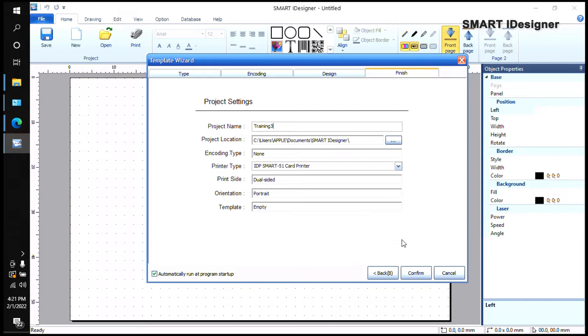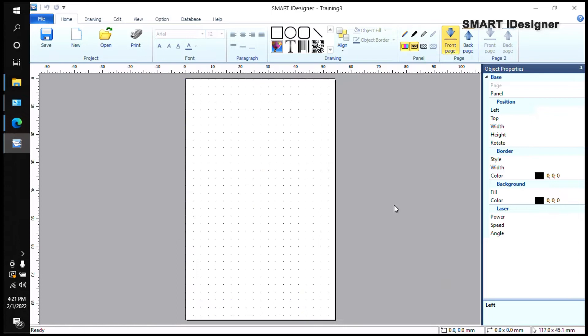Now I'll select Confirm. You can see the card is empty, so we're starting from scratch. The first thing we're going to do is add a static field image on your card. A static field image means that picture is going to show up on every card.